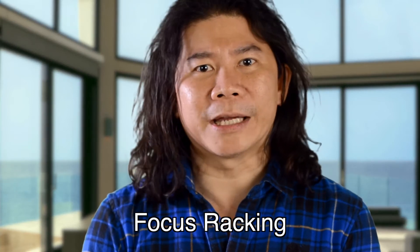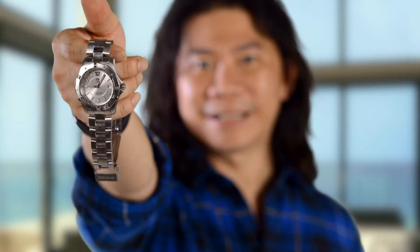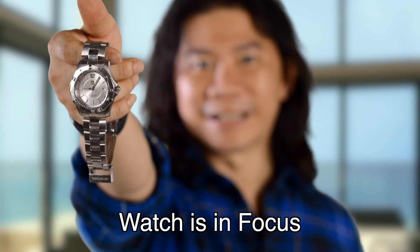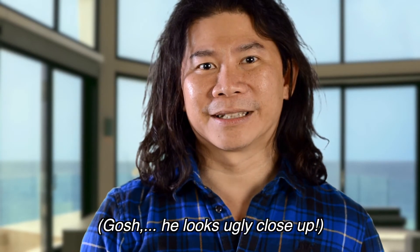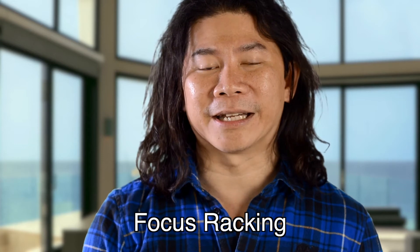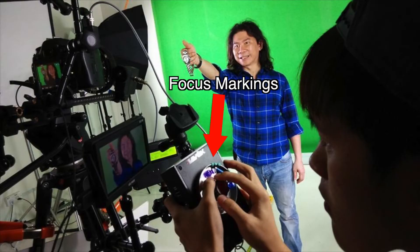The second type is called focus racking. Focus racking is where he makes sure that he knows exactly where to focus. As you can see, my watch is sharp now, and now I am sharp. That is focus racking. Typically what he does is mark on the focus wheel where he wants it to be sharp.